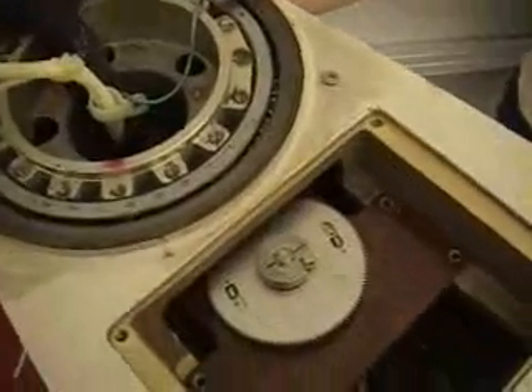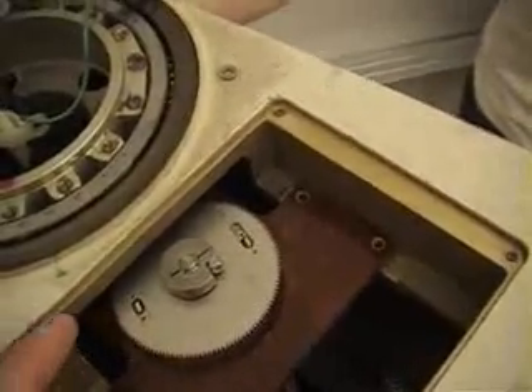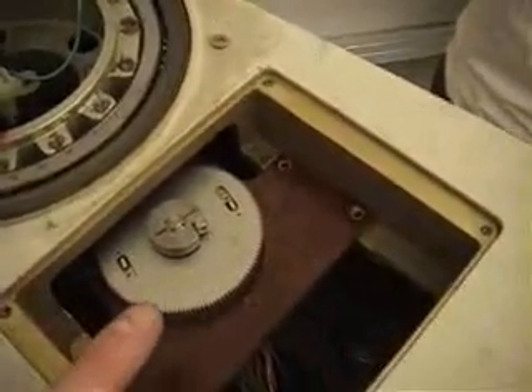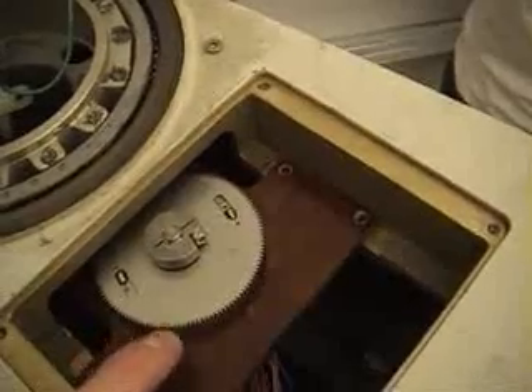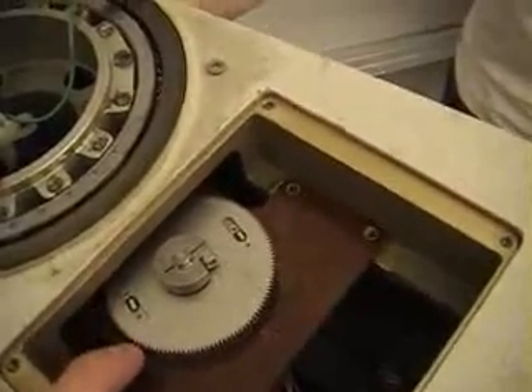There's a metal belt here that couples this rotation to the elbow. There's a digital encoder matched with a gear to a ring here that measures that angular rotation. This gear is actually two plate gears coupled together with a spring, spring-loaded to help prevent backlash.